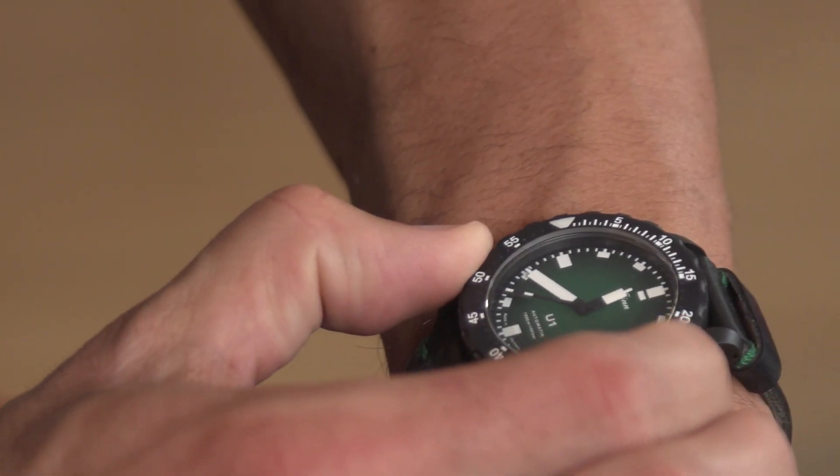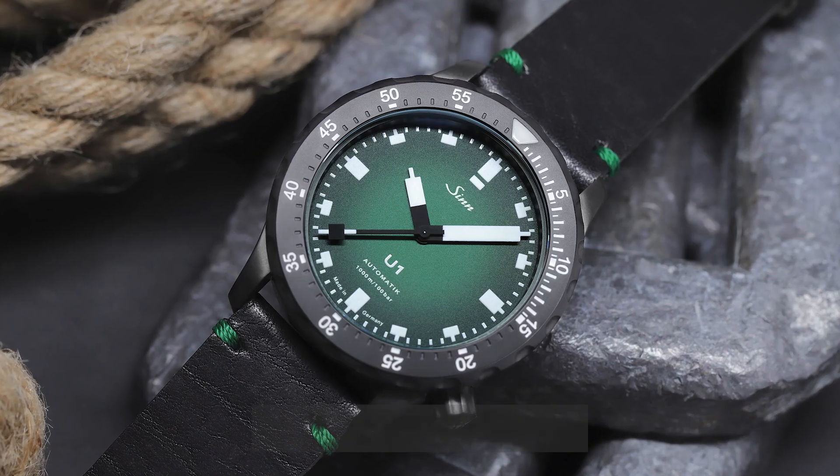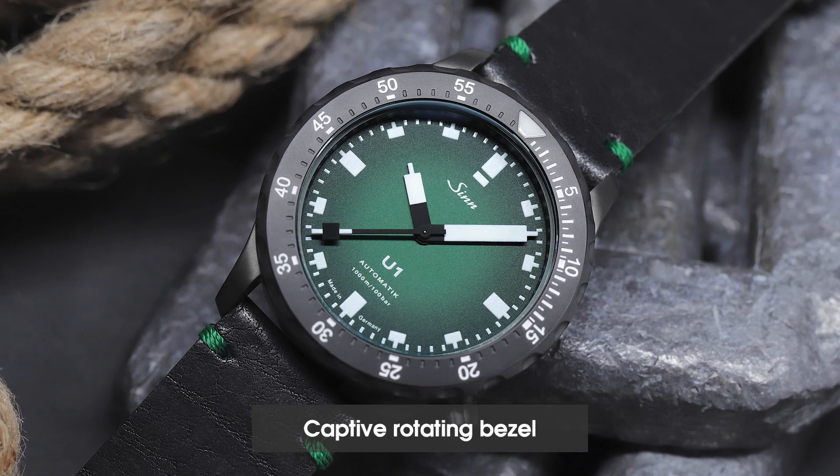It suits you well. Yes, the bezel reminds me of the U-1000 — it goes only in one direction. Ah, just in one direction. Very massive. Ratchets for each minute. Captive, of course. Captive.